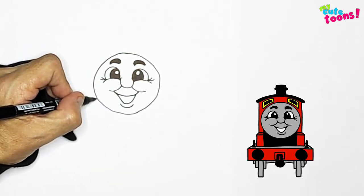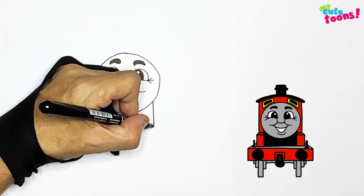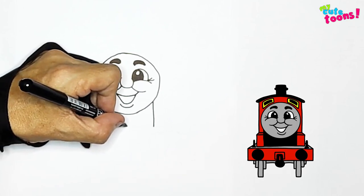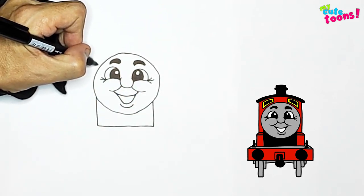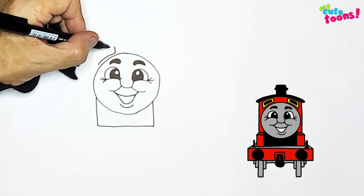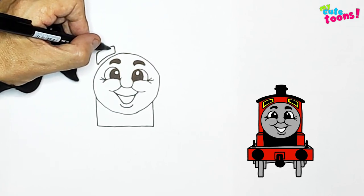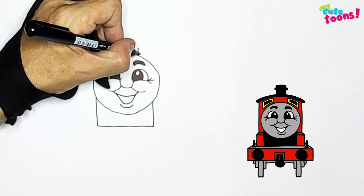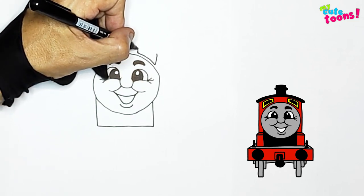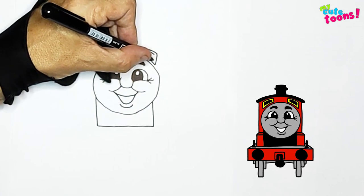Now right below James's head, you're going to draw two straight lines down and connect them. And right above, we're going to draw two windows. I'll draw a window here and one on this side as well, with an inner frame. And on this side, let's do the same thing — a little window, nice and curvy, with the inside as well.